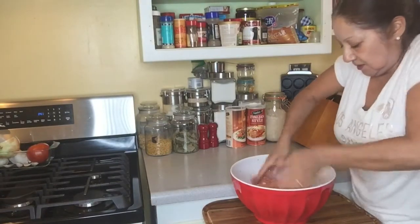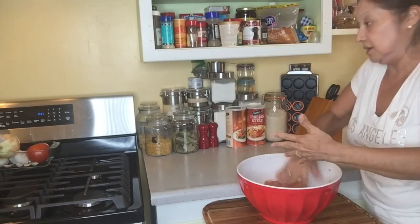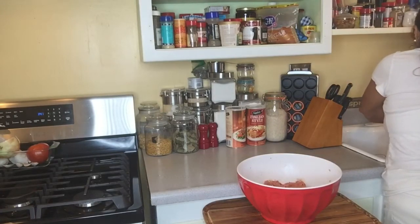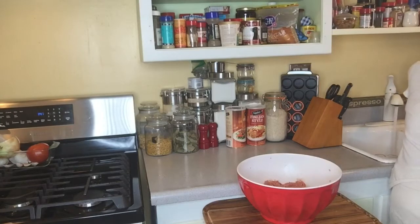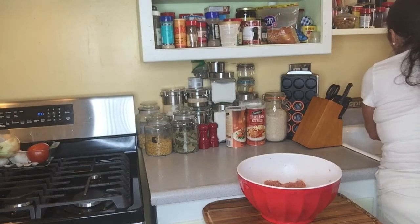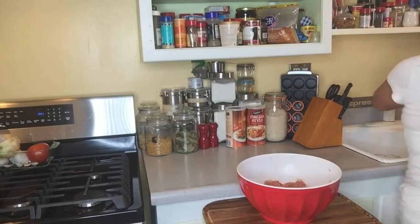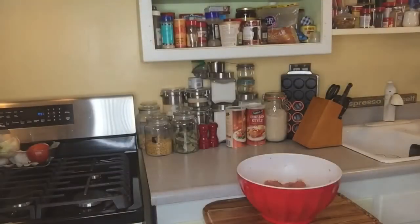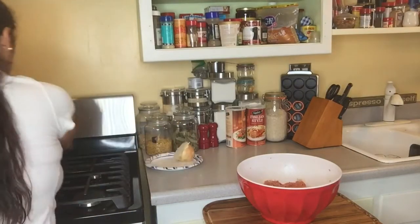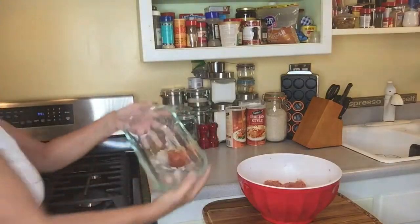Now wash your hands and I'll show you how to put it in the oven. What I need to do now is get my loaf pan, because that's what we'll use.